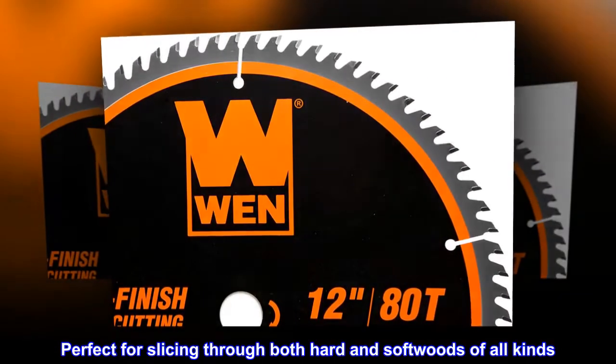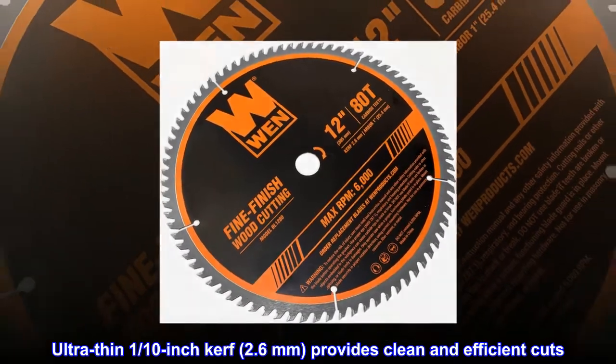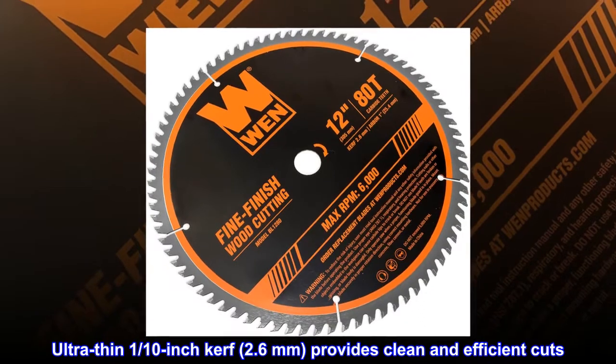Perfect for slicing through both hard and softwoods of all kinds. Ultra-thin 1/10-inch kerf, 2.6mm, provides clean and efficient cuts.